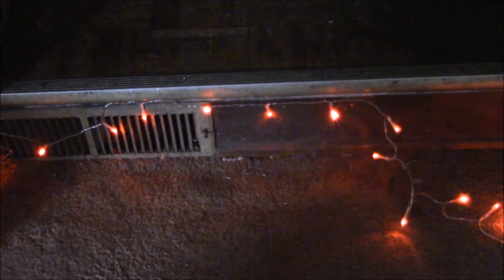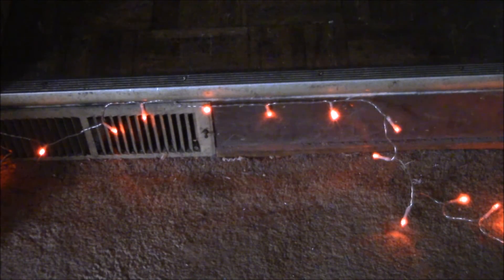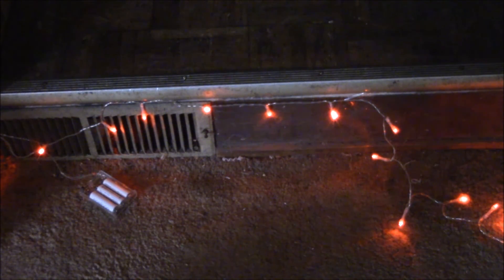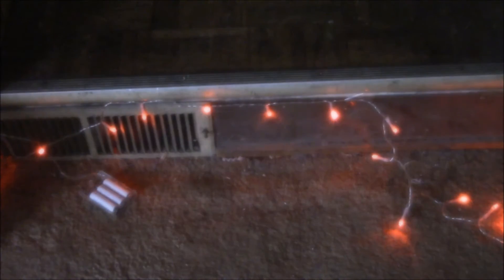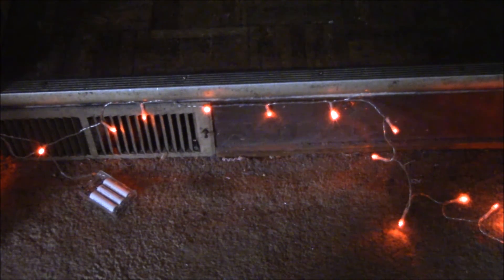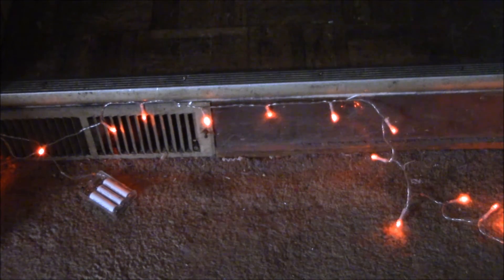The inspiration for this project came from a video on BigClive.com — I'll put a link in the description. He made some motion-sensing holiday lights, but I want these to be motion-sensing stair lighting. The idea is if I can prevent accidentally stepping over the edge and twisting my ankle, that would be well worth the effort to build this.